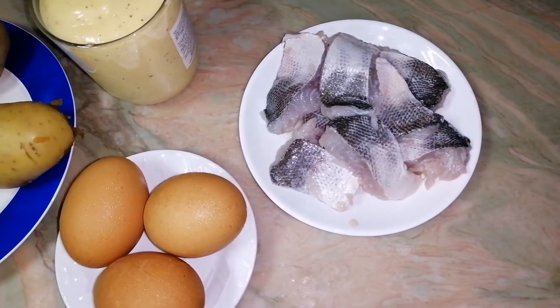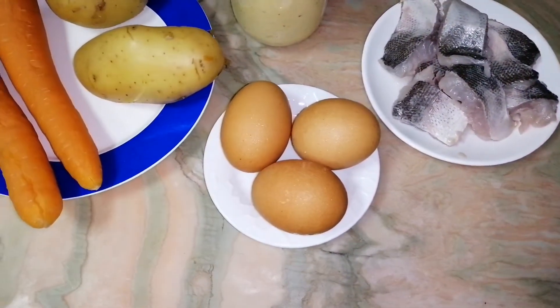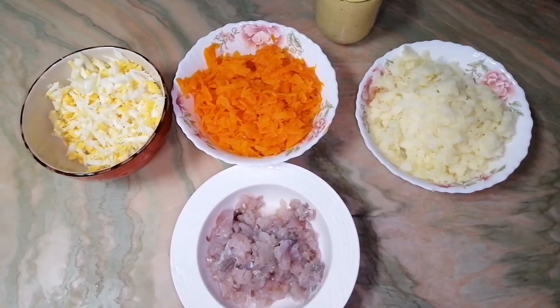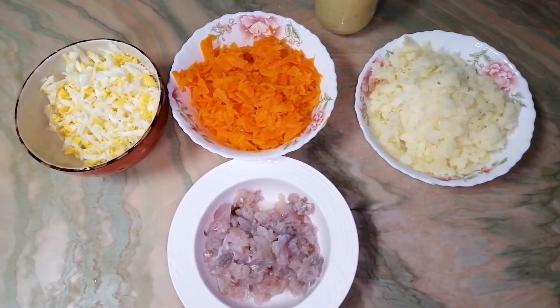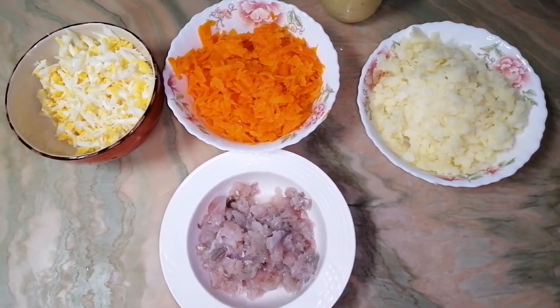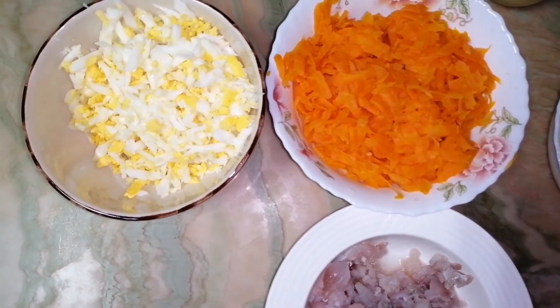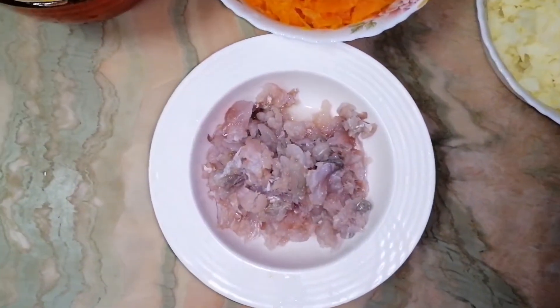Herring — you need around 300g — and 3 boiled eggs. I prepare all ingredients: carrot and potato I peel and grate with a grater. I also grate the eggs.